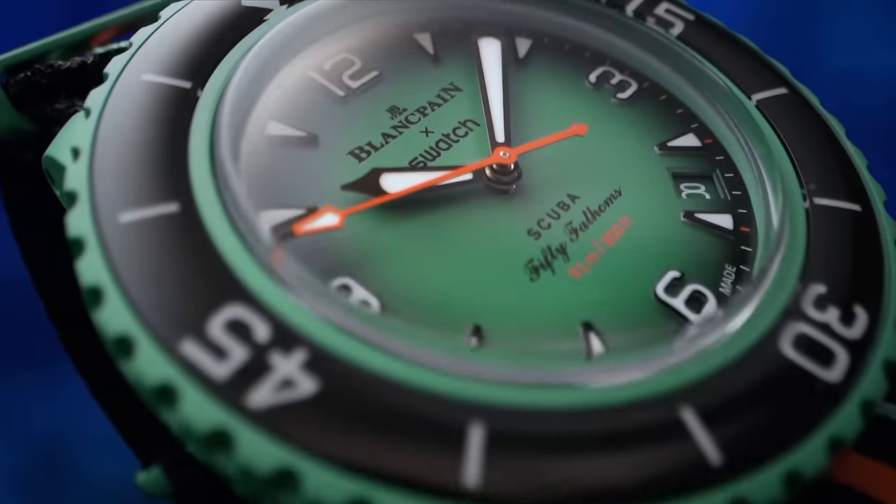The Swatch Group have just announced their latest money-making project. It's in collaboration with Blancpain — it's the 50 Fathoms — and this is why I think it's garbage, but also genius.